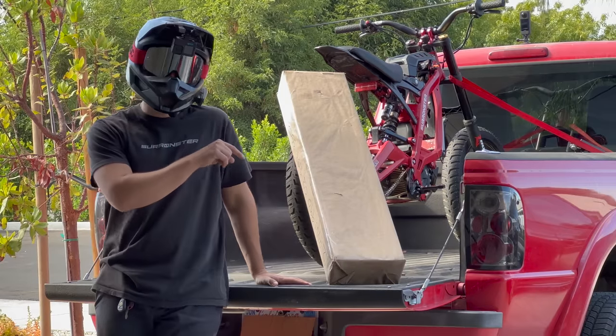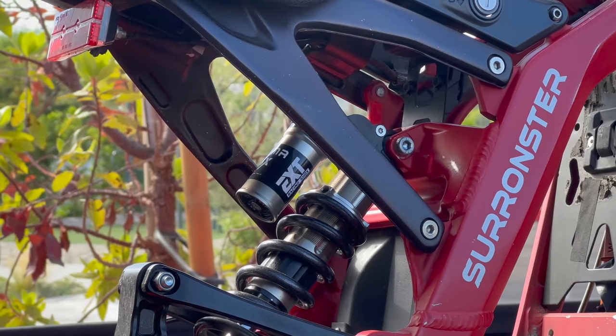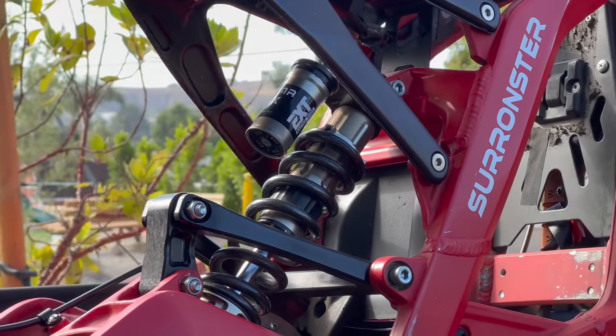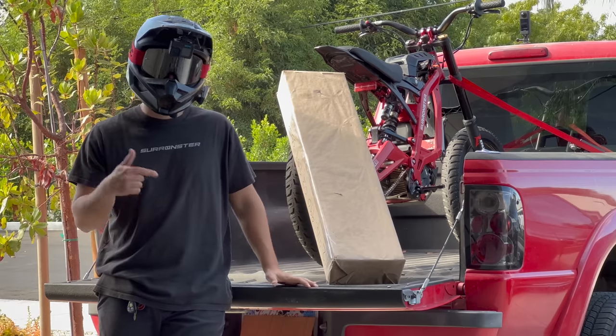When I got back, this was at my door. This is a new front fork for my Surron from EXT, which is the Italian company that makes the rear shock on my Surron. They make super top-of-the-line suspension, and this is their new front fork designed for the Surron. So I'm going to bring it to Domo and throw it on.